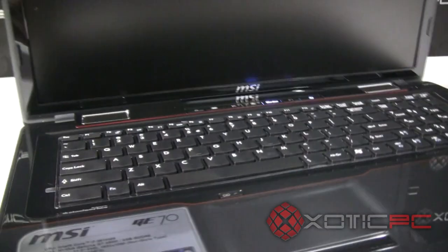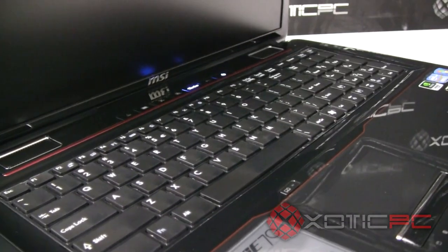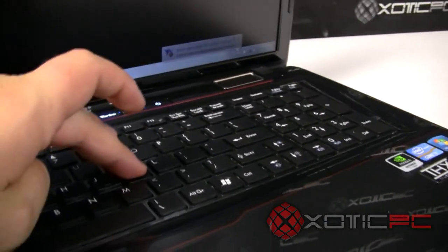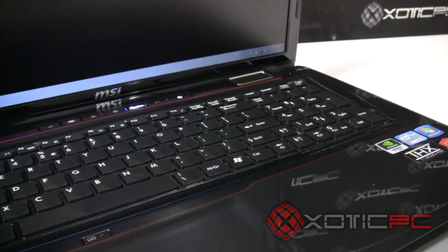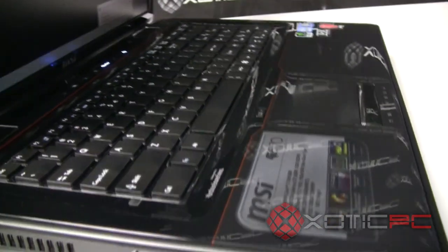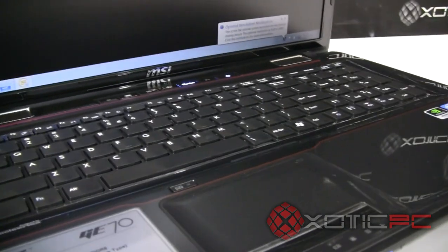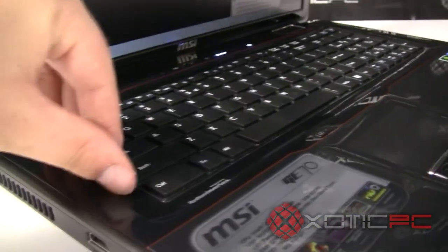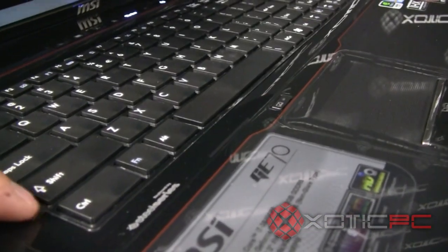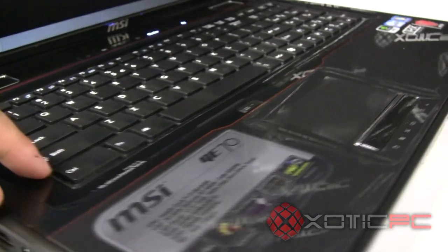Next we'll talk about the keyboard. This is a chiclet-style keyboard with 102 keys. It's very nice — there's virtually no flex whatsoever. You're not really seeing keyboards flex much from any manufacturer nowadays. One thing to note when you get this fresh out of the box: there's a little bit of plastic inlaid between the keys, so make sure you remove that after unboxing.